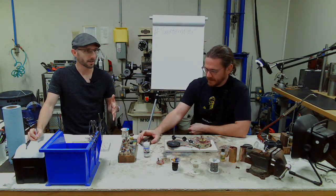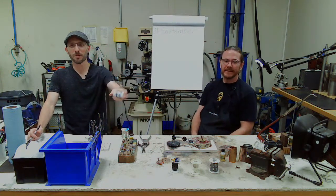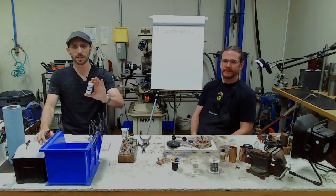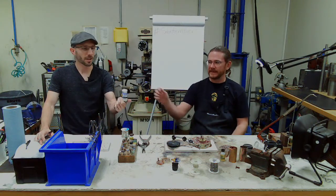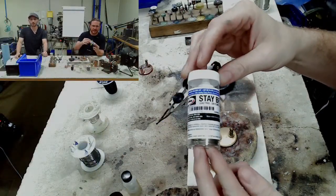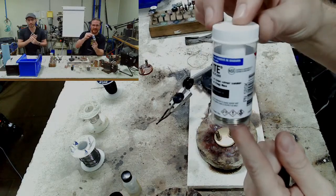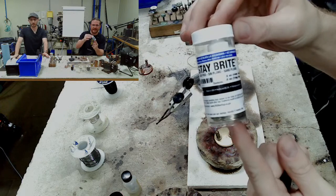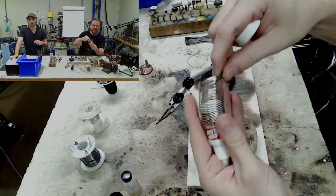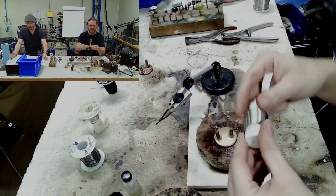There's also a giveaway if you sign up for the course. If you're watching this live or later today, you can get a free solder and flux kit from Stay Bright just for signing up. It's about a $25 value, but it's free if you sign up for the course today. We're actually going to be using this type of solder in the course, and it comes with a really high-quality flux.